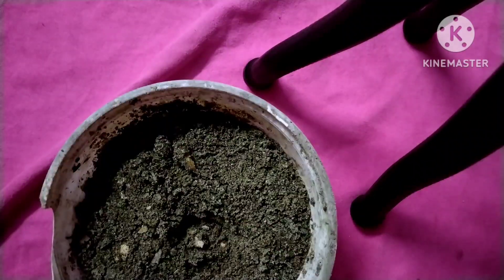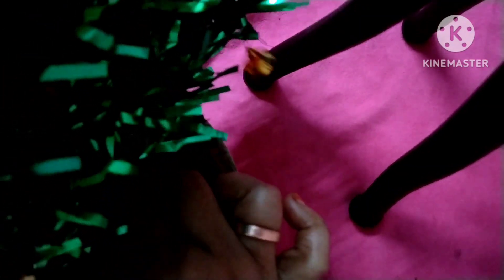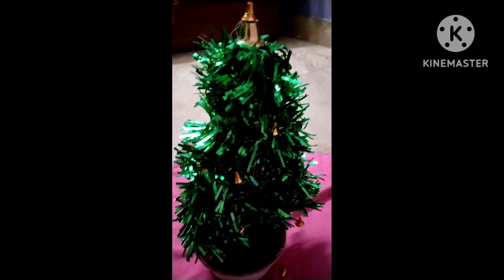After making the tree, take the pot — the stick is important; if you use only cardboard the tree will not stand properly. Just dip the stick into the pot and your tree is ready.